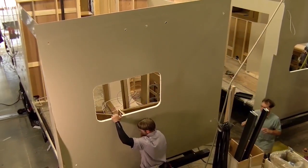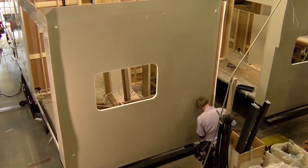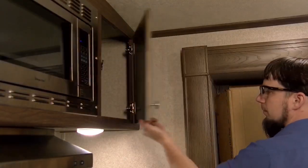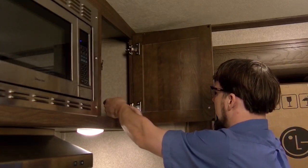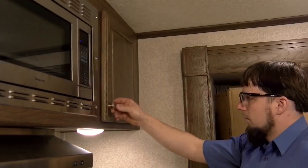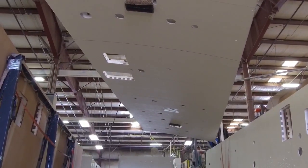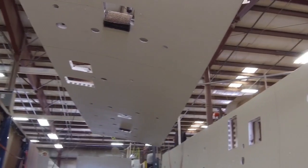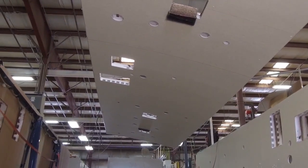Then we put them on the floor chassis. After that, we install the cabinets — make sure the overheads and base cabinets are all screwed in. In my two production lines, we then put the roof on after that, and then we wire the whole coach for all the electrical.